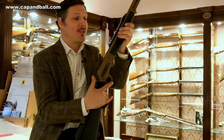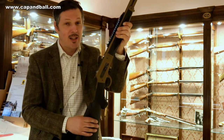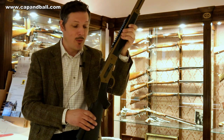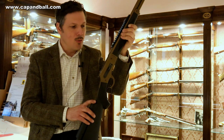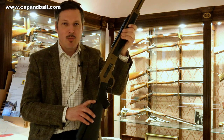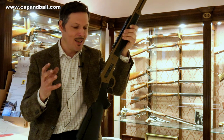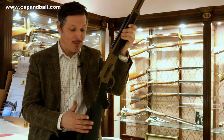It doesn't matter if it's a lever action design or any other repeating design — these guns can still do the job very well. This is the Pedersoli Borebuster II Mark II rifle, which is the modern version of the classic lever action design. This is probably the future of the lever action design.